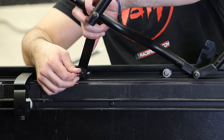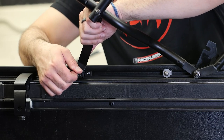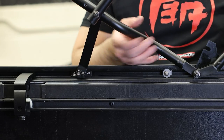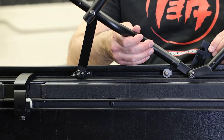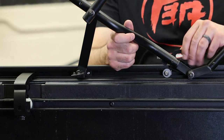Pull back on the pivot knuckle release knob and snap the pivot arm brace into place on both sides of the truck. Then move the bow system up, drop down the lever, and lock it into place on the provided knob.